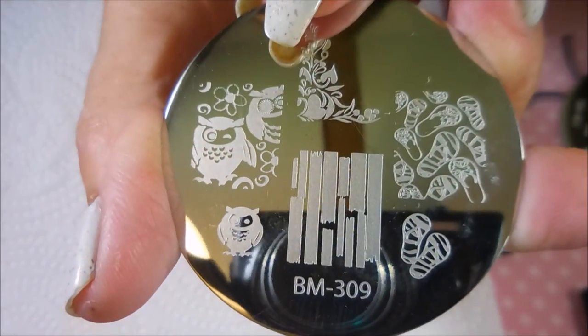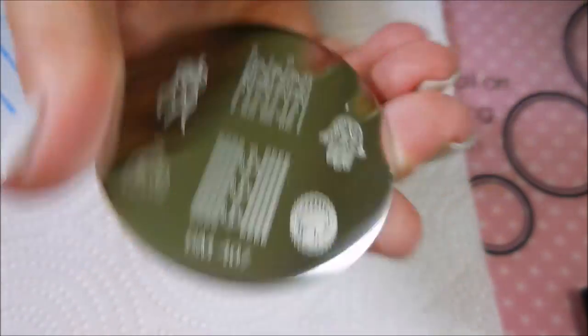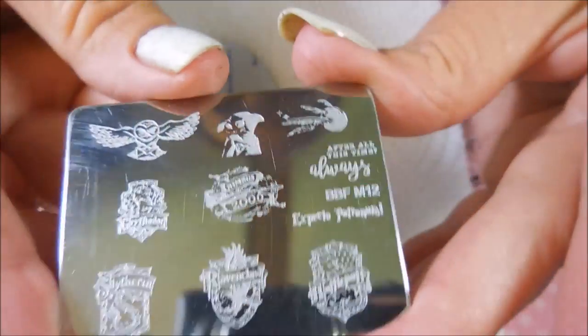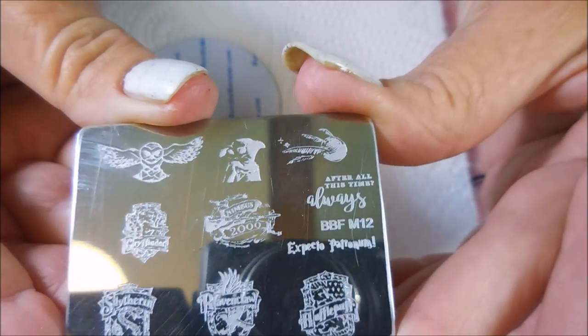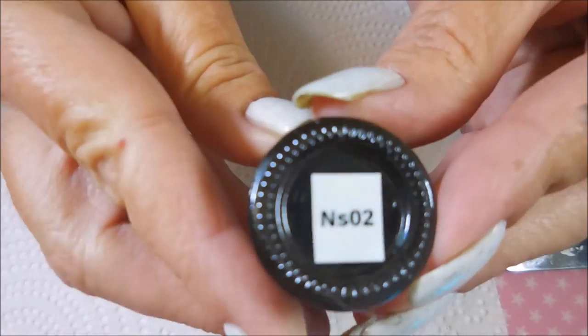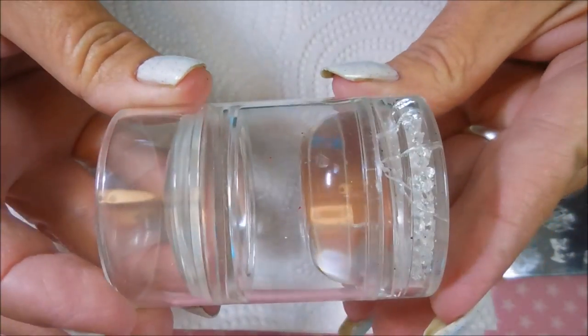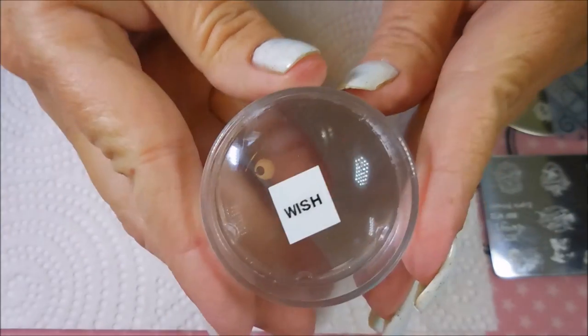We're going to do some stamping with BM309, BM407, BBFM12 the Harry Potter plate, and BBFM11, another Harry Potter plate. I'll be stamping with Nicole Diary NS02, my monocle stamper, my clear jelly scraper, and this is just a whole kit and caboodle of clear stampers.